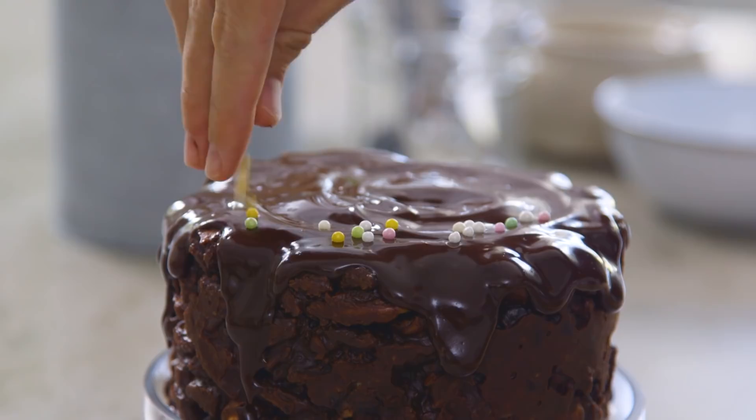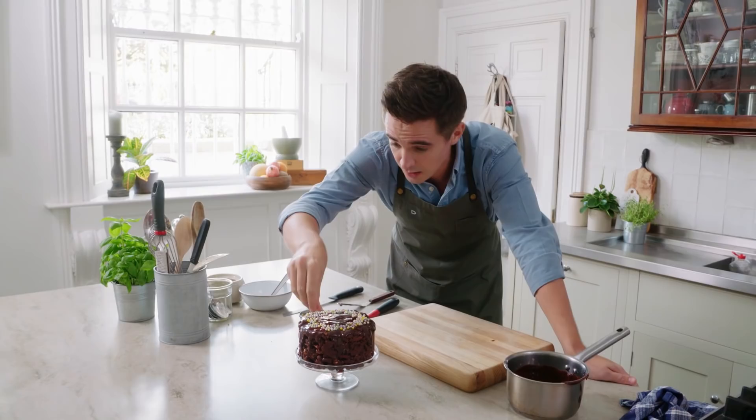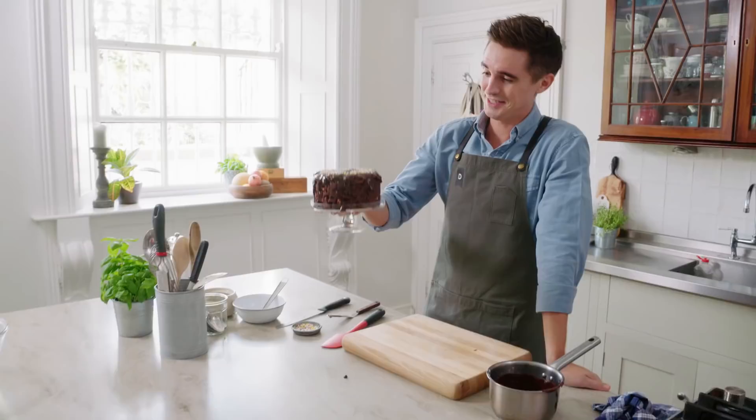This is not high-class baking, this is not high-class pâtisserie. This is chocolate biscuit cake, and this is what my childhood was made of. It's ridiculously messy, it's ridiculously gaudy. But you know what? If you gave me that for my birthday, I'd be a happy man.